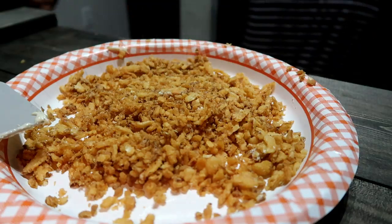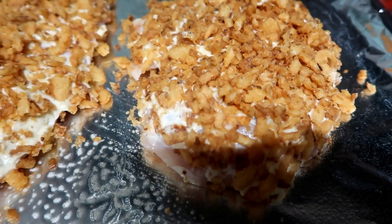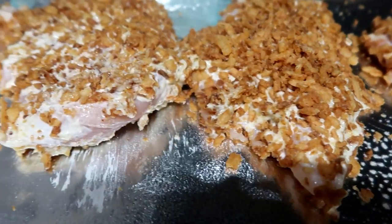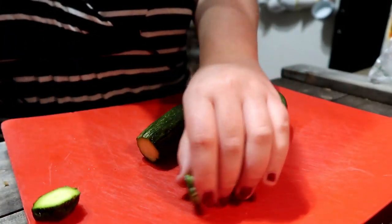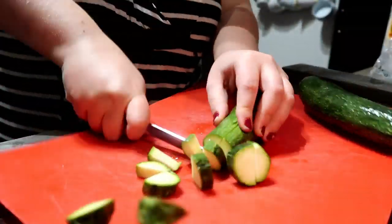Even without being fully coated, these were amazing — super moist, crispy, and flavorful. My husband and kids loved them, which was really surprising since this isn't normally their cup of tea. I put them on a baking sheet and popped them in the oven for about 20 to 30 minutes.